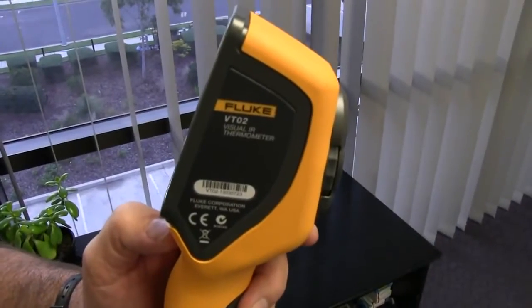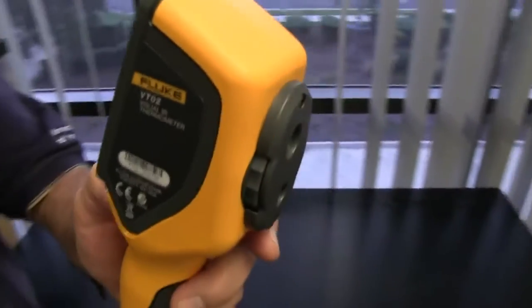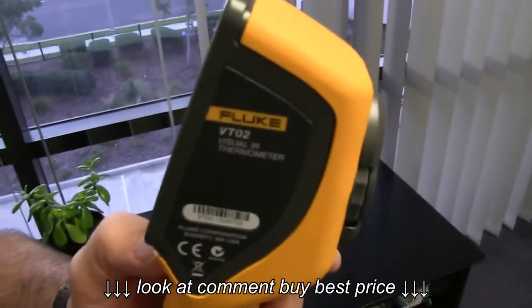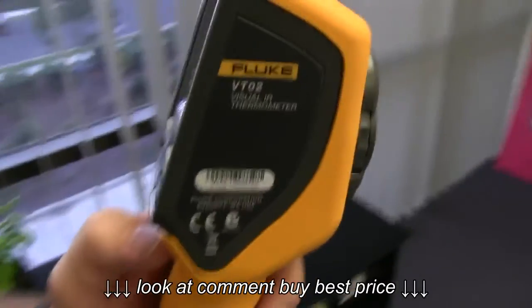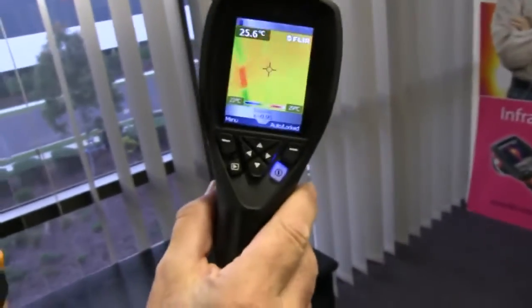Hi guys, just a quick impromptu video checking out the new Fluke VT-02 thermal camera. And it doesn't look very good, folks. Let's do some practical tests comparing to the FLIR i3 camera which we've seen before.